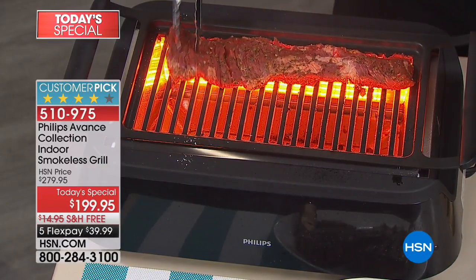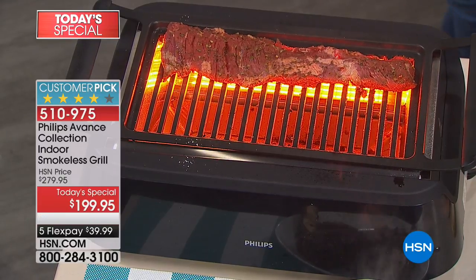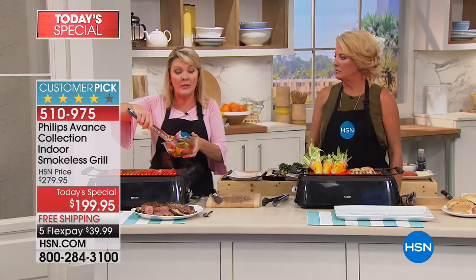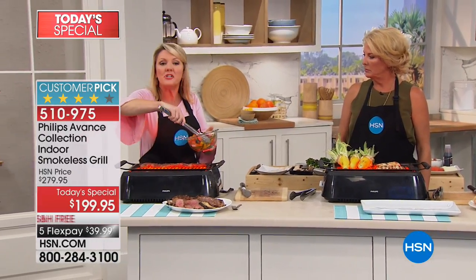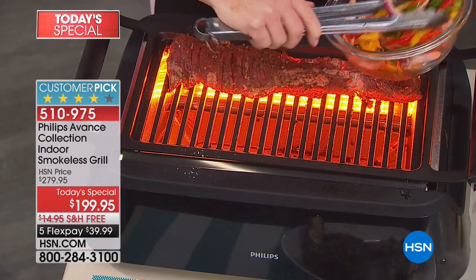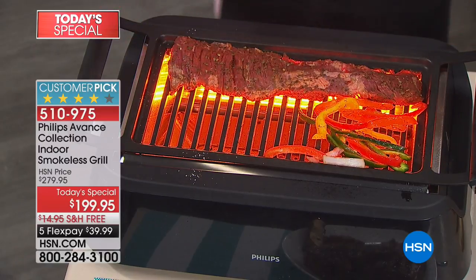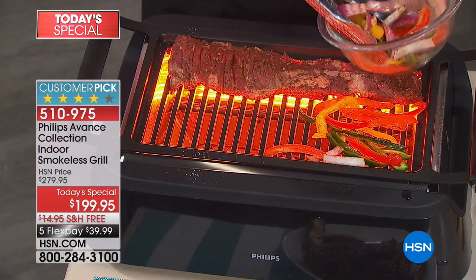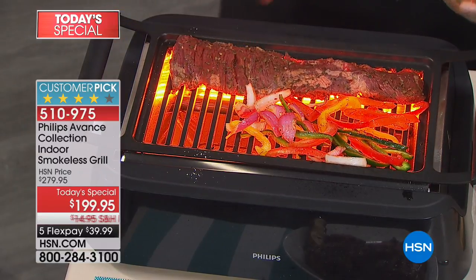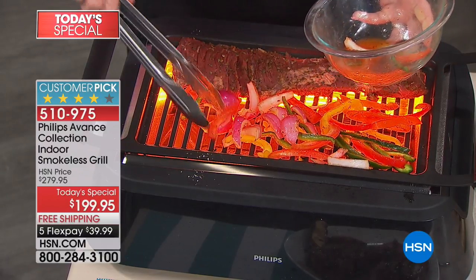Quite frankly, there's no space for it. For anybody who really misses that outdoor grilling taste, this is such a great item. Not only are you not allowed to have an outdoor grill, but you still might have a great little patio space — all you need is access to power. It can go out on your RV, it can go tailgating with you, you can go camping with it.